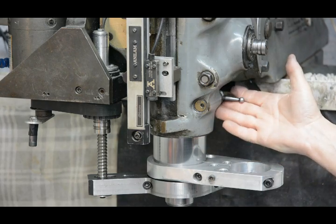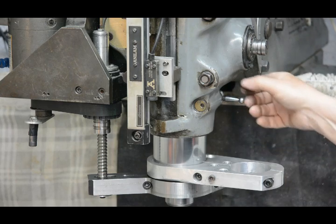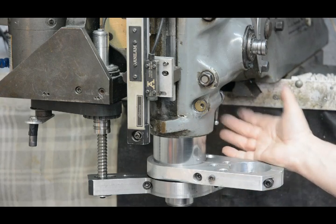I lift it up to lock the quill. Because that's tight and locked, gravity and the vibration of the machine doesn't bring it up. And then when it's in the down free position, it stays there.